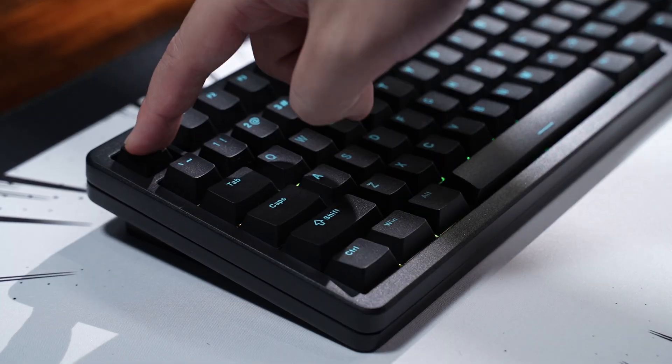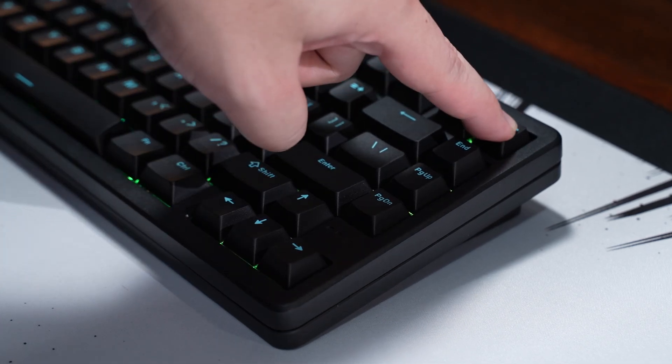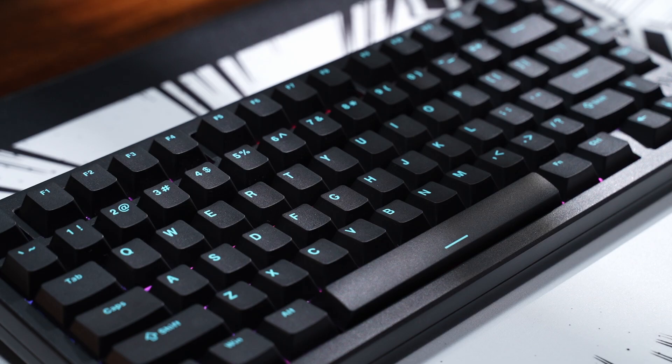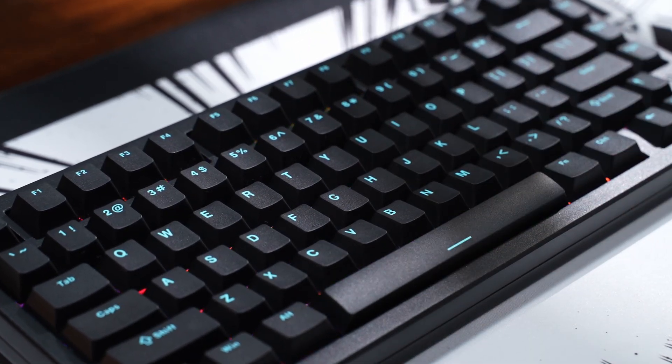The typing experience on the other hand is just okay in my opinion, as there isn't much feedback. The switches are smooth and fast, but it lacks a bit of feedback and sound as it's quite silent when in use. Anyway, here is some gameplay with the keyboard followed by the typing sound test — please enjoy.